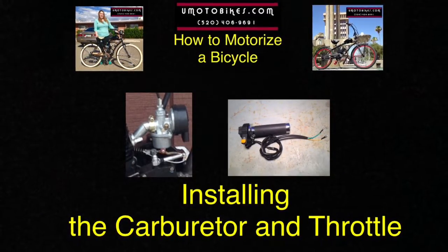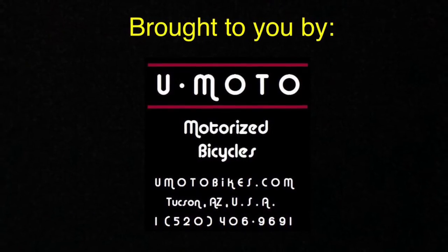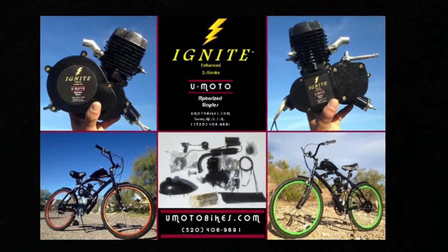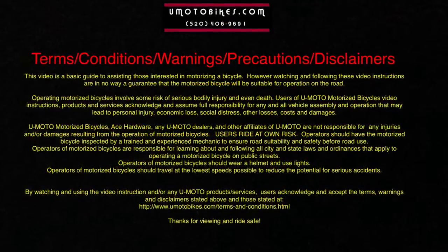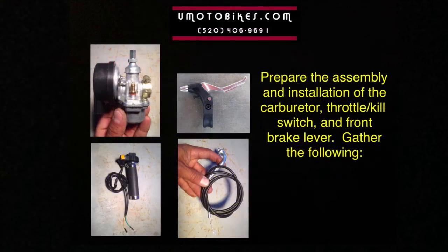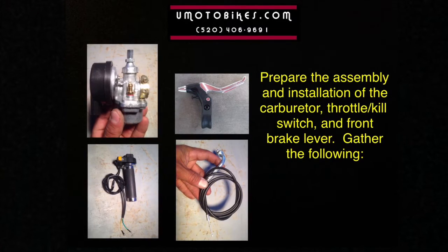Installing the Carburetor and Throttle. Prepare the assembly and installation of the carburetor, throttle, kill switch, and front brake lever. Gather the following.